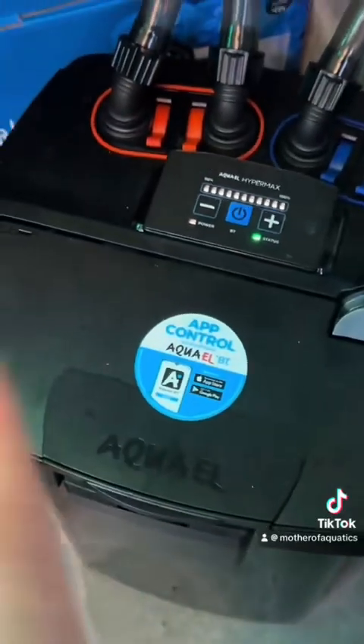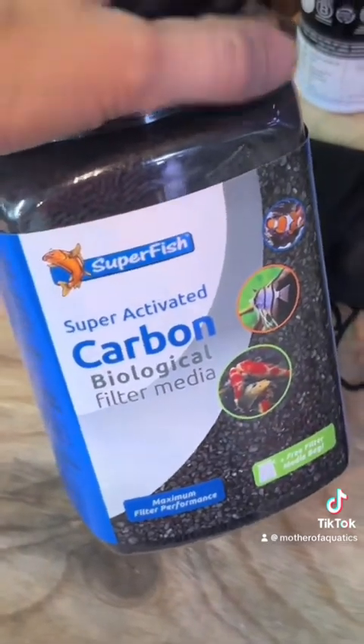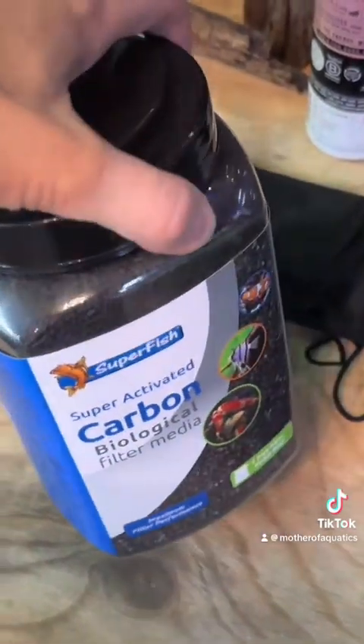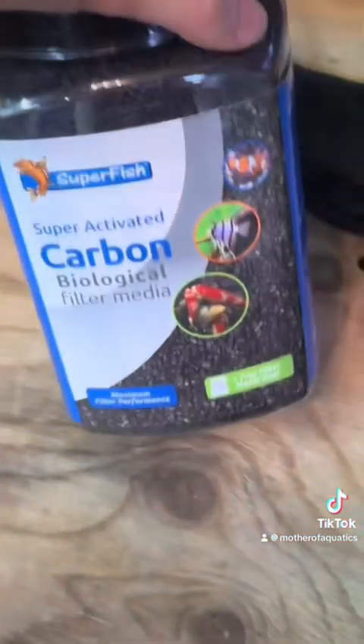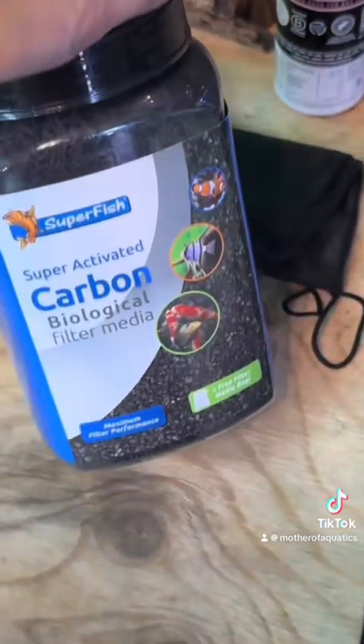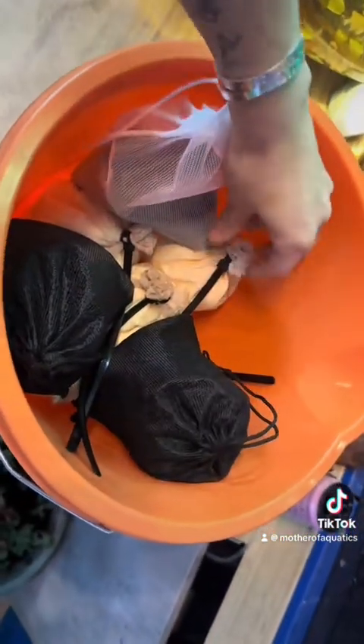We're adding two things to the filter to ensure this. I'm going to be putting in some fresh carbon — I would normally pick the Seachem carbon, but I haven't got a big tub of it at the moment, so I'm going to put all of that in. I'm also going to use some of our resin, the V4 resin. The bag's immediate and ready to go.